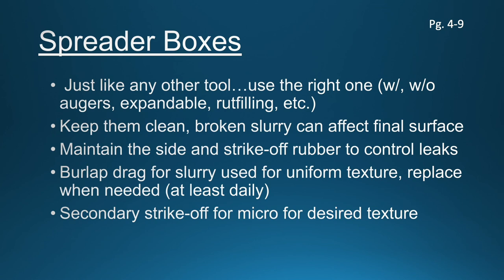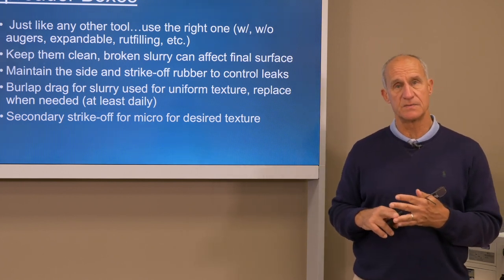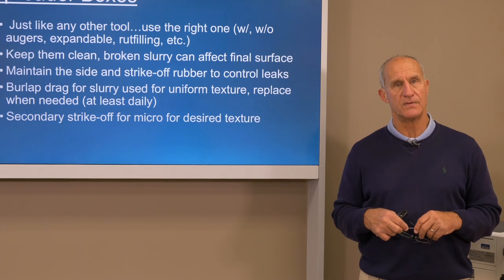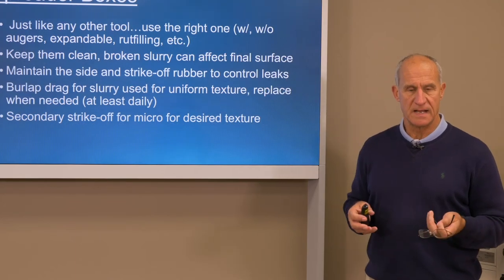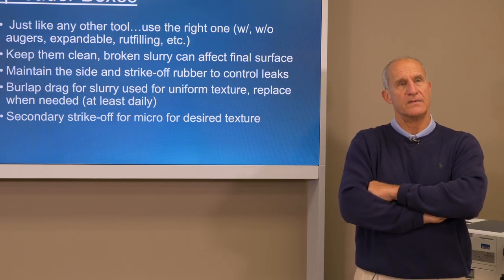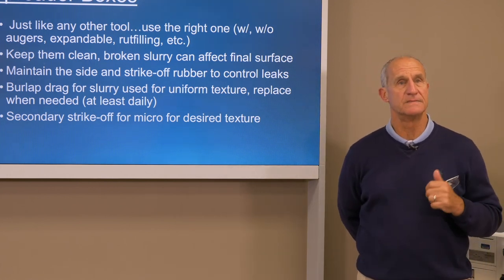Spreader boxes — just like any other tool, use the right one. There are some older slurry seal spreader boxes out there that don't have augers in them, but most every box you're going to see will have some sort of auger configuration in it. The microsurfacing ones will typically have a dual setup of augers in there to keep the material moving in the spreader box and keep it active and from setting. Keep all the spreader boxes, augers, and surfaces of the box clean — much like keeping the mixing chambers clean at the end of the evening. A spreader box with dried slurry or microsurfacing material on it can contaminate the mix itself, so at every opportunity make sure the spreader box is cleaned and no thick excess material is allowed to come dislodged.